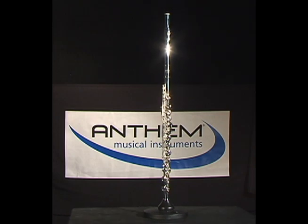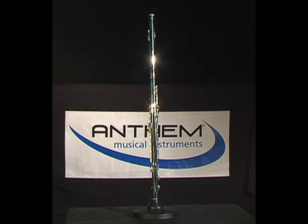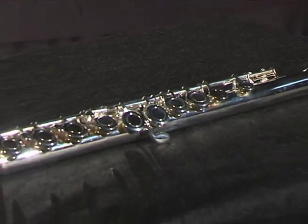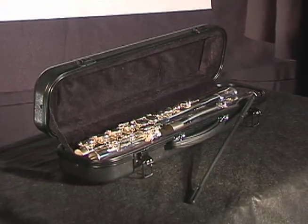Hello and thanks for joining me. In this video clip we will be explaining the features and benefits of the Anthem Student Flute. The Anthem Student Flute is silver plated with an offset G key, a low C foot joint, cleaning rod and durable molded ABS case.